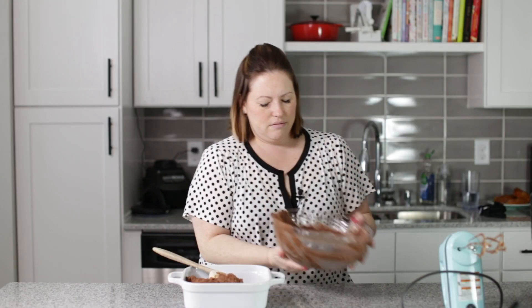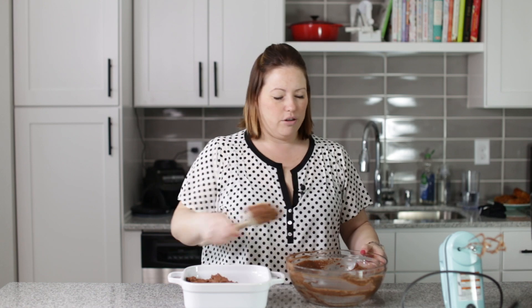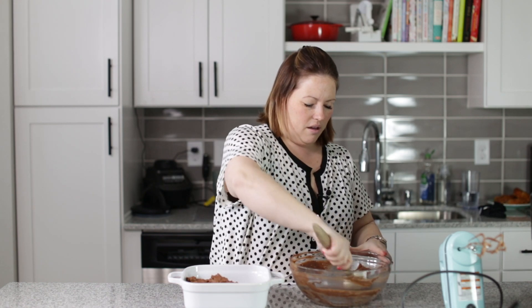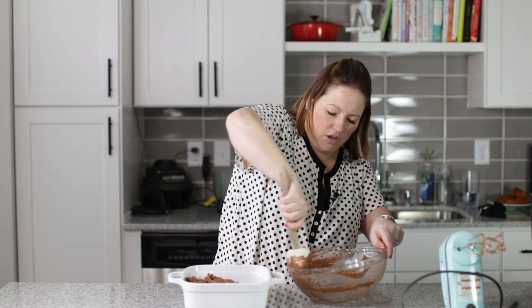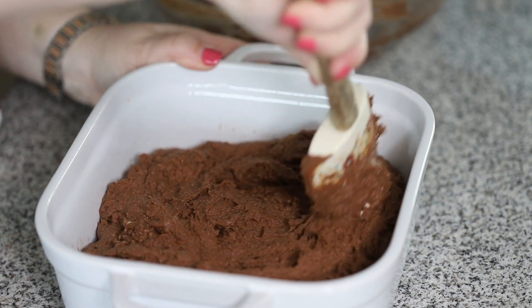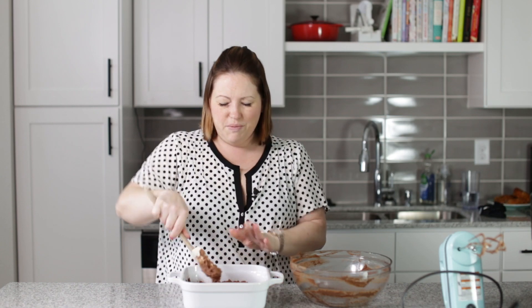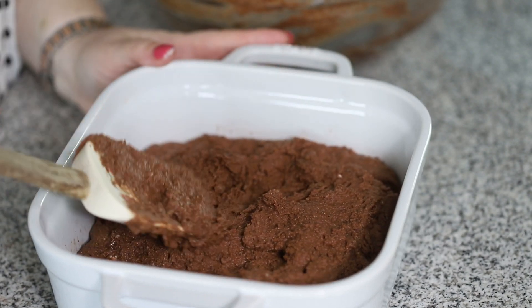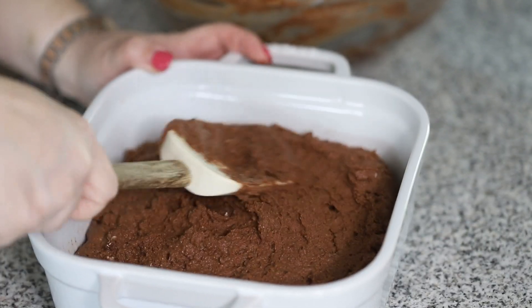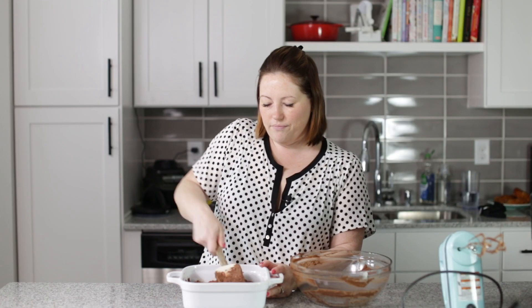The way keto baking works is you really can't test it with a toothpick how you would with a traditional cake. You just have to make sure that it gets done — make sure it's springy on top, but it's still going to be a little wet on the inside. If you let it cook too long, this will get extremely dry. So you have to be careful not to overcook it. And that is ready for the oven.